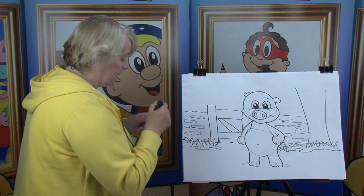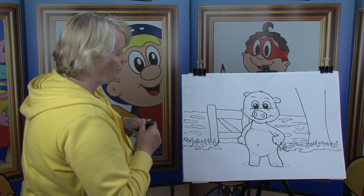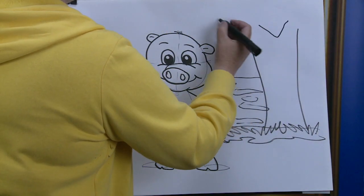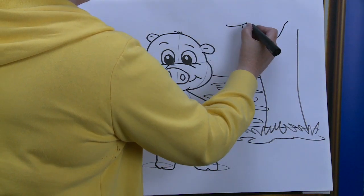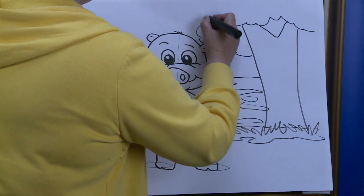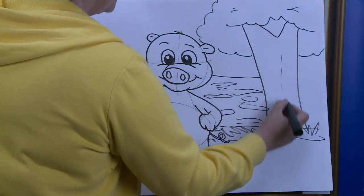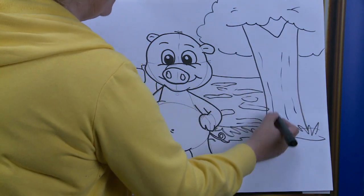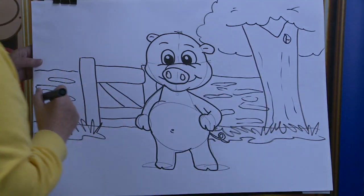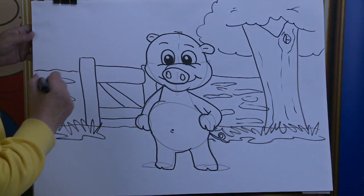I'm going to change my black felt pen — it doesn't look too healthy. Going to finish off our tree here. I want to put in our canopy of the tree — bring it across and up. That'll tell you it's summertime because we can see the canopy, and there's the bark of the tree. I wonder who lives up there now — in that little house. Mr. Squirrel, I'd say.